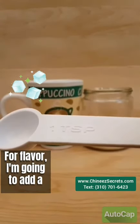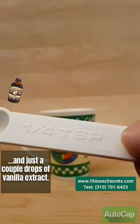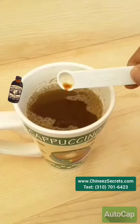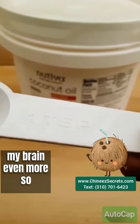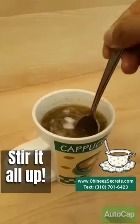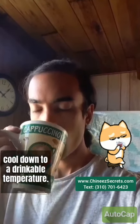For flavor, I'm going to add a teaspoon of sugar and just a couple drops of vanilla extract. Now I'm going to add a heaping teaspoon of coconut oil, to make the Brahmi boost my brain even more so I can study very efficiently. Stir it all up, then you just wait for it to cool down to a drinkable temperature.